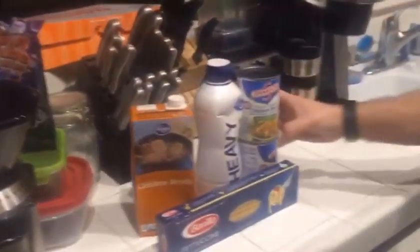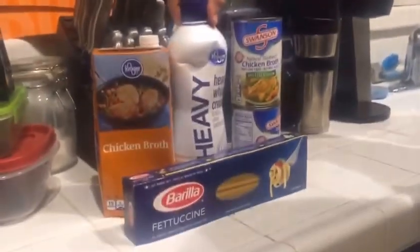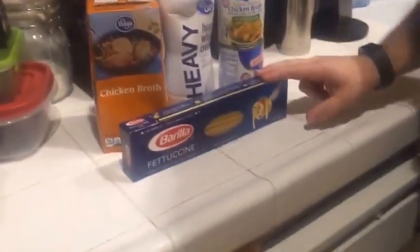You can use three, four, or five breasts depending on how much chicken you like in your chicken alfredo. I've got a jar and a couple cans of chicken broth, a bottle of heavy whipping cream, and some fettuccine noodles — simple, basic ingredients. First we're gonna take the chicken broth, put it in a pot, bring it to a boil, then add the fettuccine noodles into the broth. Do not drain these noodles — let them cook in the chicken broth. That is one of the big huge secrets to chicken alfredo.